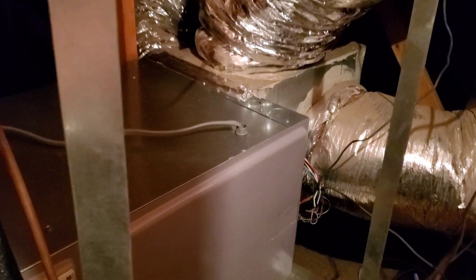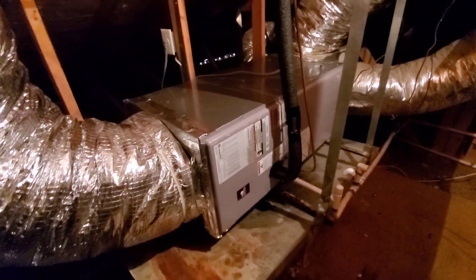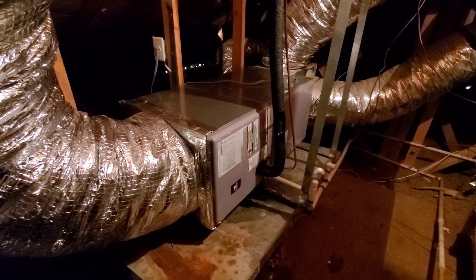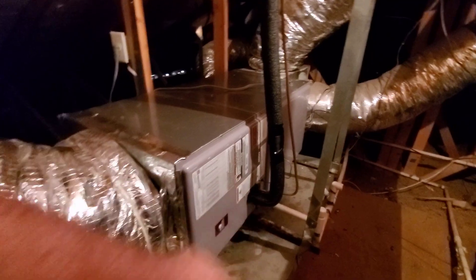Temperature splits seem to be pretty good — so it's working. This is only a 3-ton now, so we'll see what it can achieve going from 4-ton to 3-ton and from R22 to R410. This is a Thermal Zone unit, which is basically a Rheem — nice rounded edges, way better panels than the Goodman units.